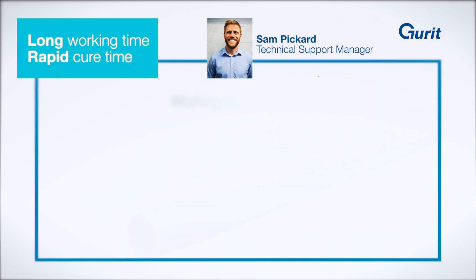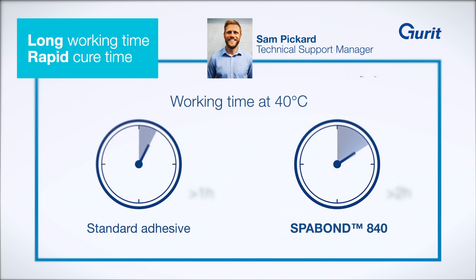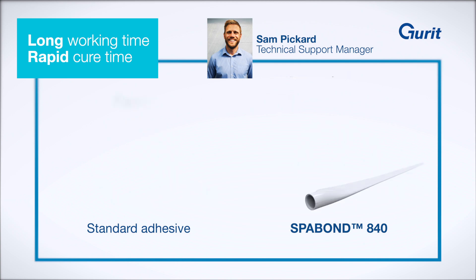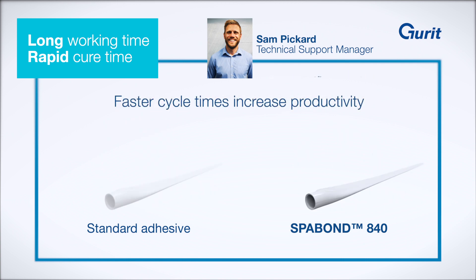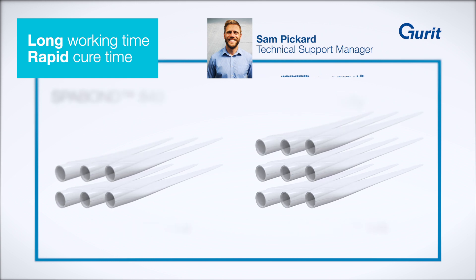SparBond 840's latent chemistry offers a longer working time of up to two hours at blade temperatures of 40 degrees Celsius, allowing more time for those critical bonding processes. Its unique formulation then offers a rapid cure from as short as one hour at 80 degrees Celsius. This long working time and rapid cure behaviour allows for any blade size to be made more quickly, increasing productivity.